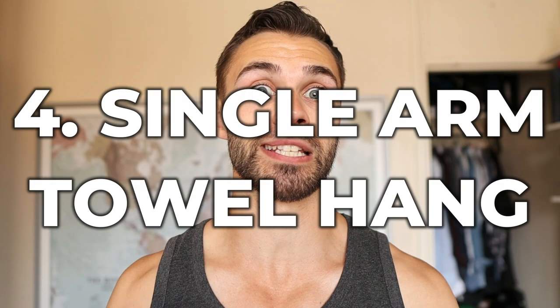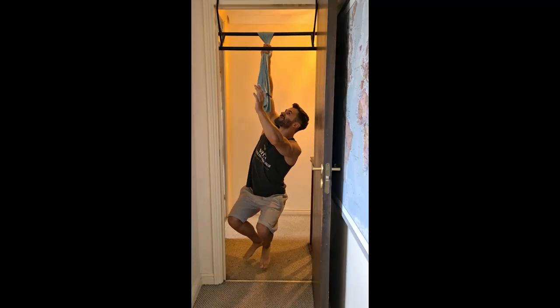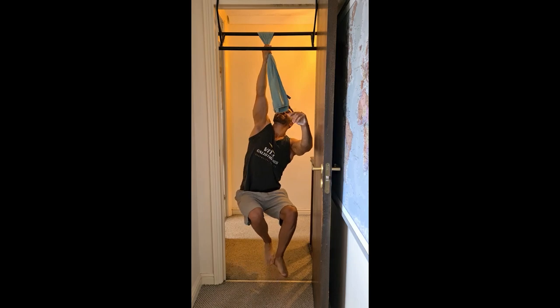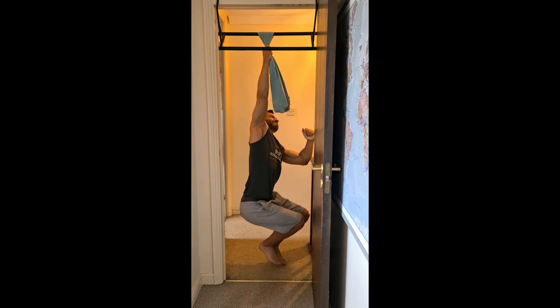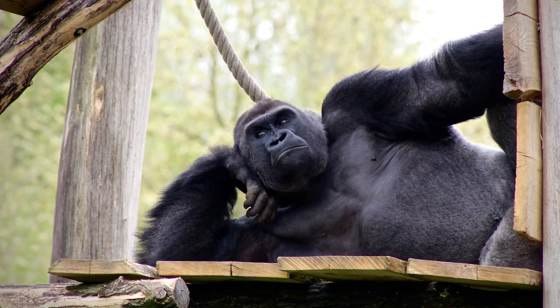The final boss guys is the single-arm towel hang. This one is super challenging and to be honest, I could only hold it for a couple of seconds at most. I obviously need to train this more. If you can hold this one for more than 20 seconds, my hat is off to you sir — you have a certified gorilla grip.